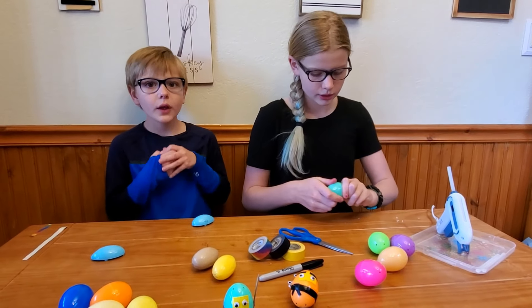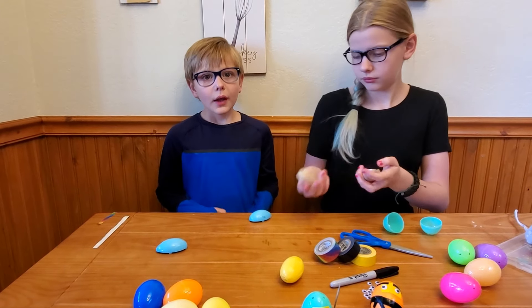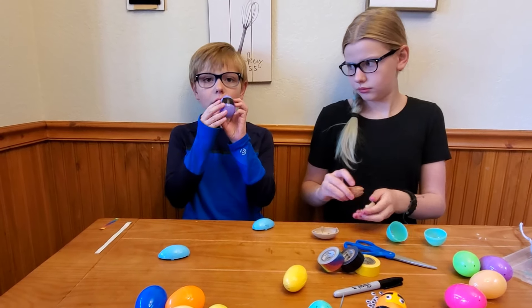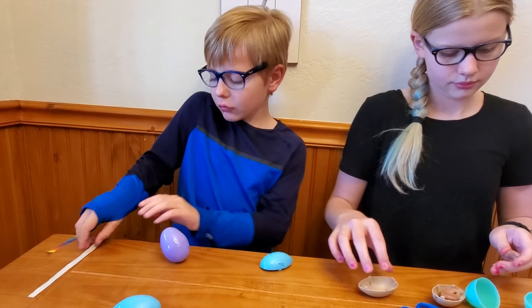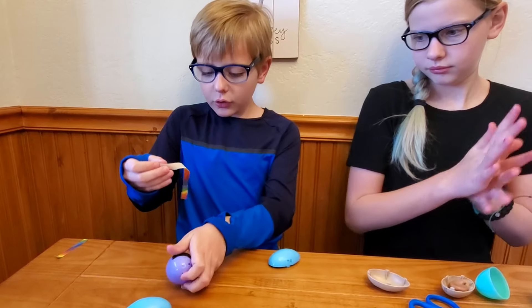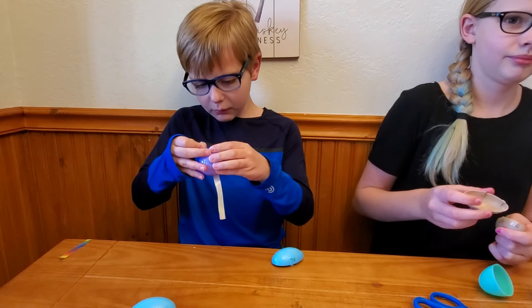To start off, we're going to take our Easter egg and just crack it open. This is in-progress one, so I'm already in the middle of this one.